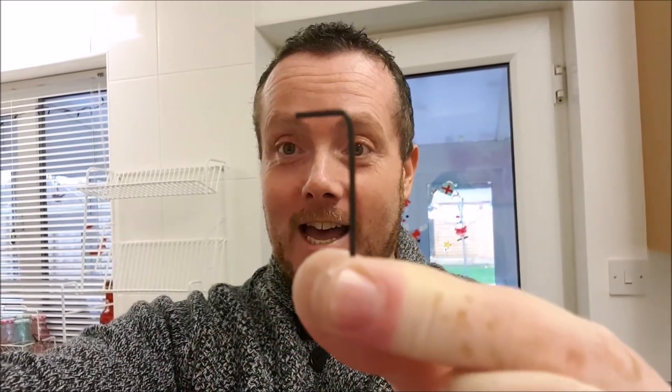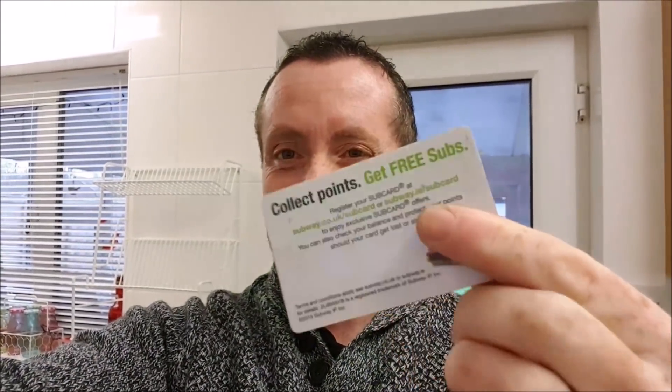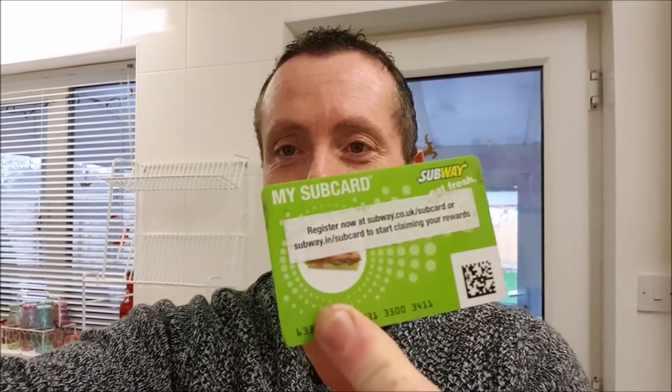How are you doing? Today I'm going to be showing you how you can set up a guitar action using a capo, a linky, some tape and a card — a credit card or whatever. This is a Subway loyalty card, but any card like this will do the job.